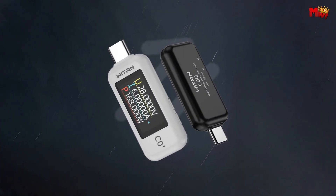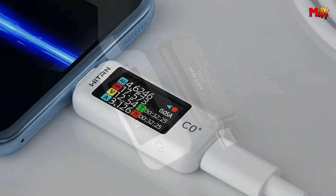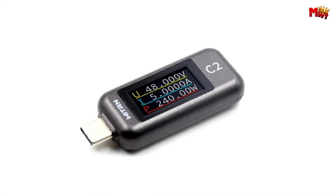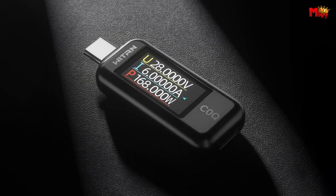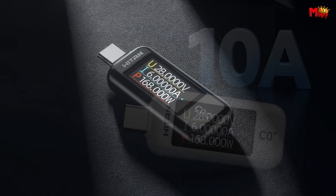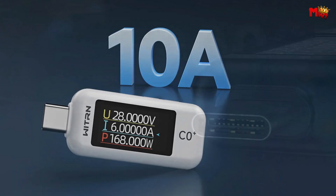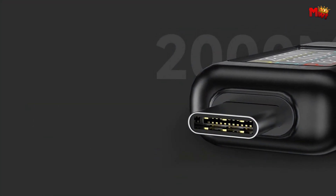With a robust 6A high-current direct-pass capability, it supports high-power mobile devices up to 200W, with short-term peak currents reaching up to 10A, ensuring reliable and efficient charging without compromising safety. Operating within a DC 4–48V range, this tester excels in measuring mobile phone charging capacities and power bank capabilities, supporting offline record access and power-off save functionality for enhanced usability.